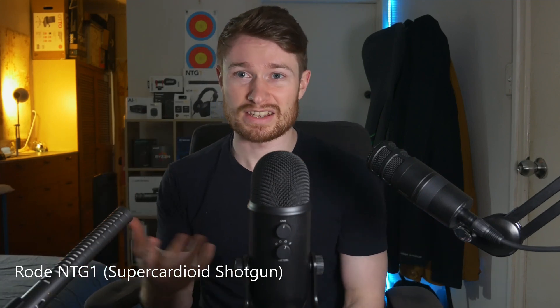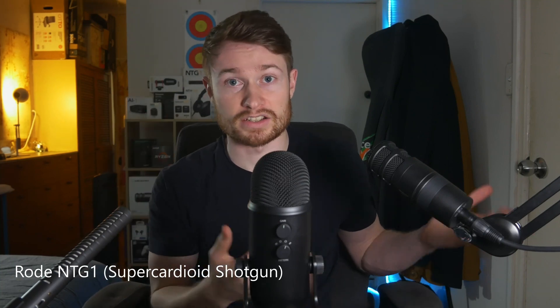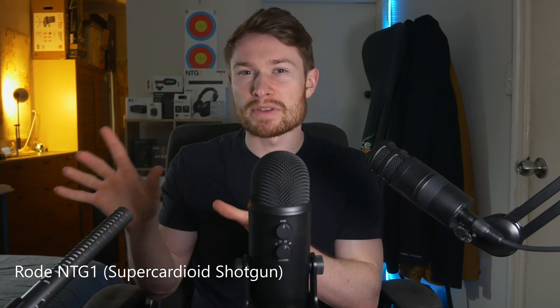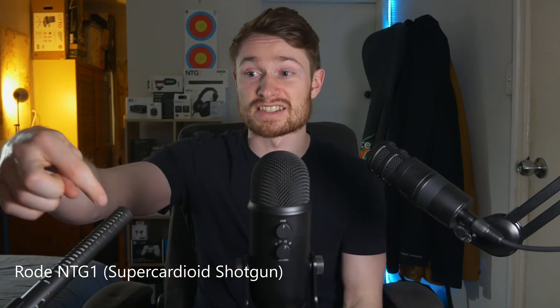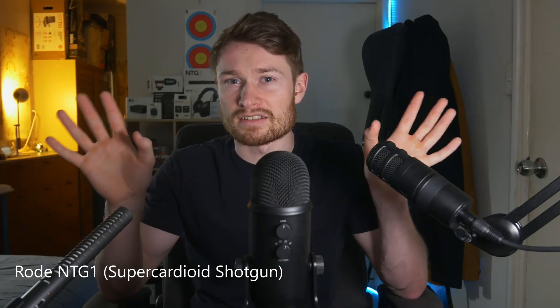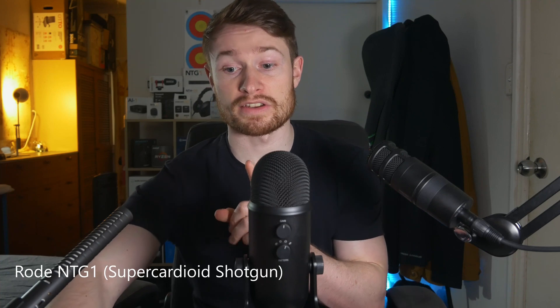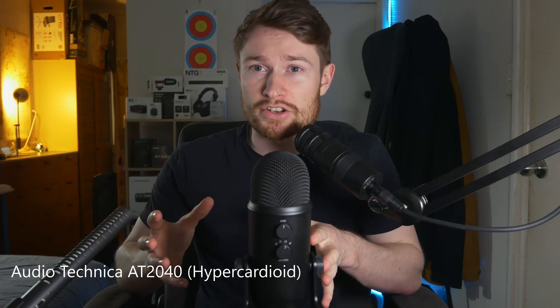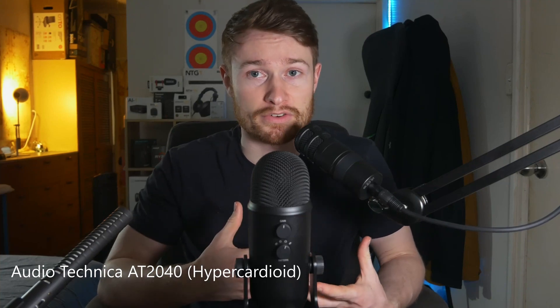Super cardioid is used in shotgun microphones like this, used in movies and TV to pick up the sound of an actor speaking, while still getting a little of the surrounding sounds but not too much. You can see the vents on the sides of this microphone — that's to allow some of that side sound in. Along with super cardioid, if we go even more directional, we have hyper cardioid, which is basically the same as super cardioid but even more directional, and it picks up even less from behind the microphone.